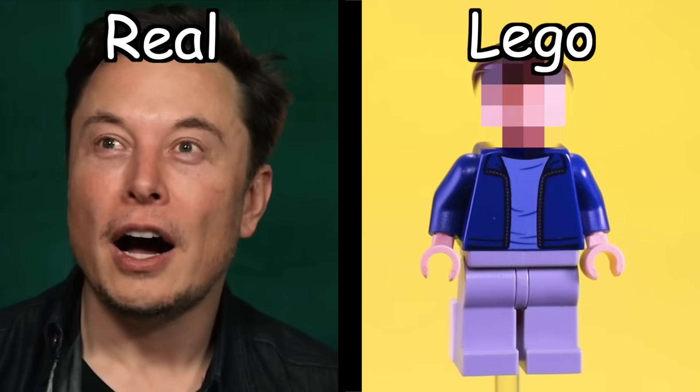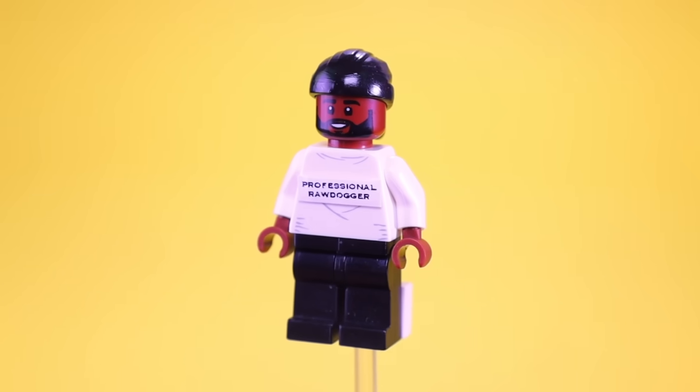In this video, I'm going to take famous people and recreate them as custom Lego minifigures. And along the way, I'm going to make some custom Lego sets to go with them.